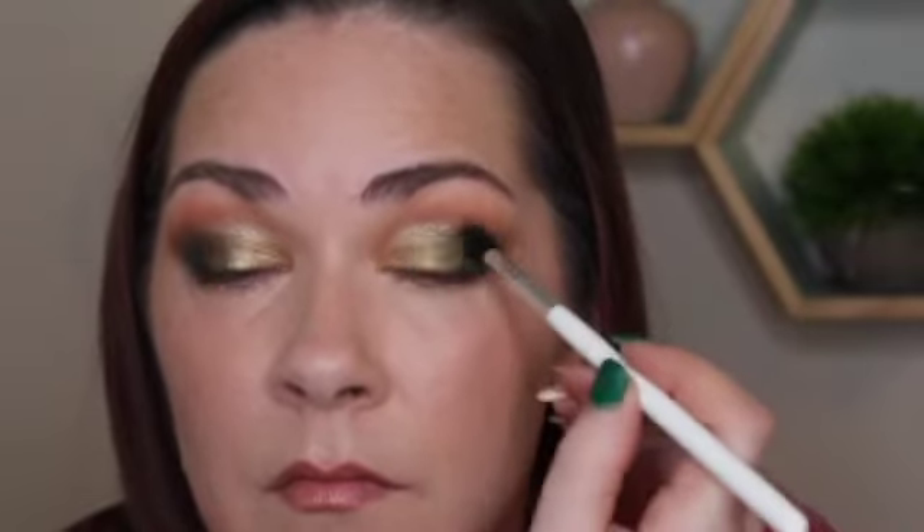And I meant the green shimmer shade Maya — I guess that's how you say it. And then I went back to the green matte shade called 805. I'm just kind of stamping that on the outer part of my lid again. And then back to my Sigma E24 just to gently blend on top of that shimmer shade.